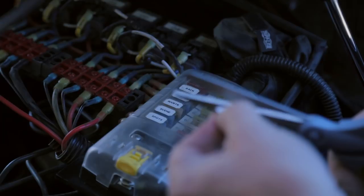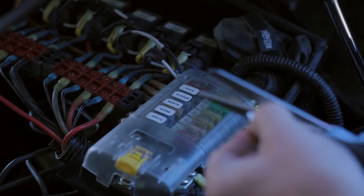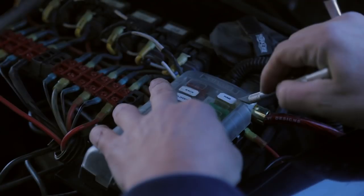Remember I was talking about perfect being the enemy of done? Okay, I can live with that.